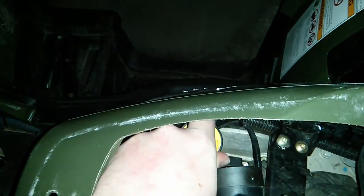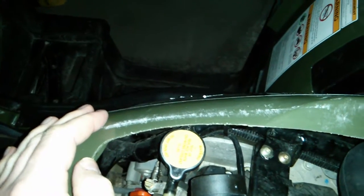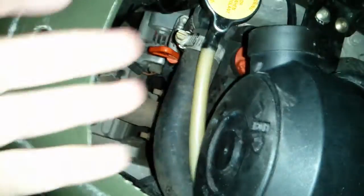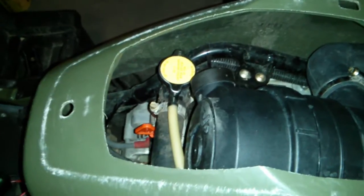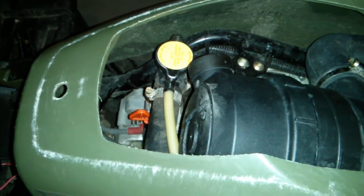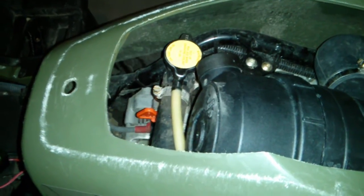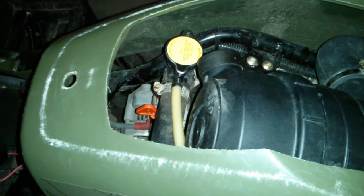When I had it tightened down like that — and please remember this was when it was overheating — the coolant actually came out, dropped down in there somewhere, and I had smoke everywhere. I had to walk away from the ATV when I turned it off because I couldn't breathe; the smoke was everywhere.